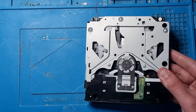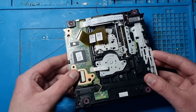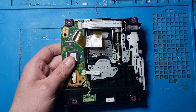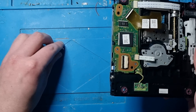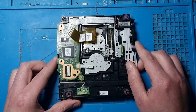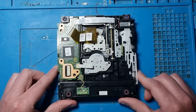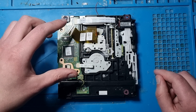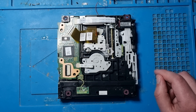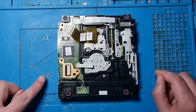We're now going to turn it over. Here we have basically the underside of the disk drive. The most important part of this whole drive is this board here - this is what's married to the Wii U. You've only got four ribbon cables attached to it.